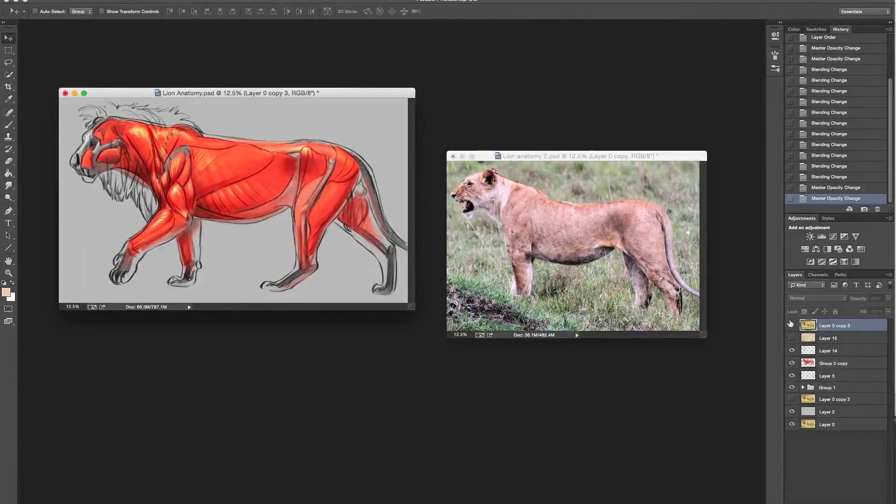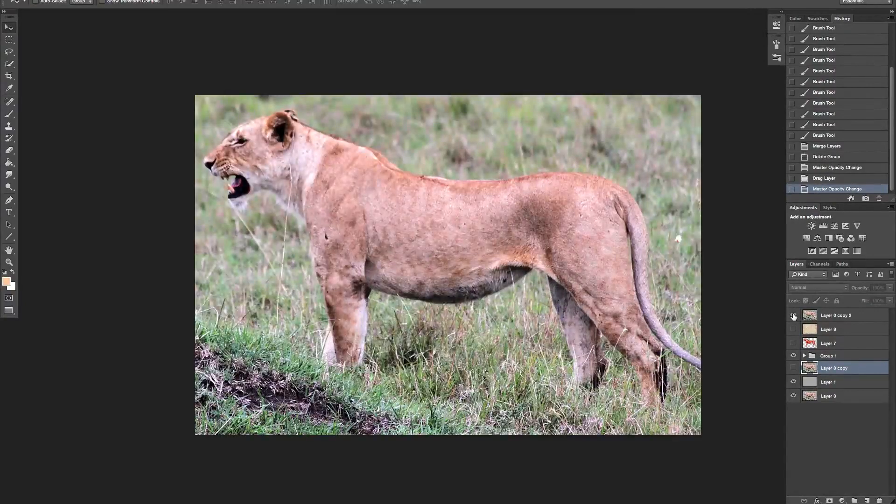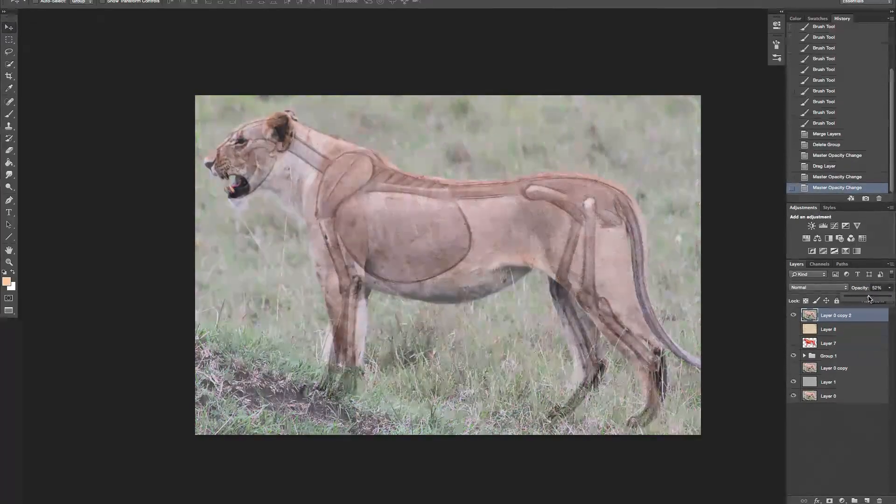Let's jump over to the lioness. I've done the same thing with her - I created a rough skeleton underneath. I'm not hitting all the ribs and various bones, but I'm hitting basically the direction: you've got a pelvis, the spinal column, the rib cage area going into the wrists and all of that. What I thought was interesting about this was the open mouth. I'm going to turn this on - just like I did with the male, I'll drop that opacity down. You can see how much that nose comes out from the nasal opening.